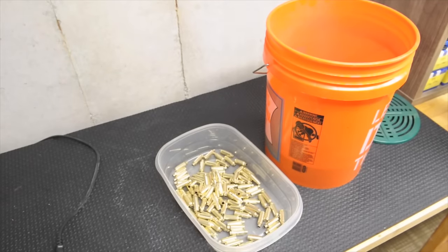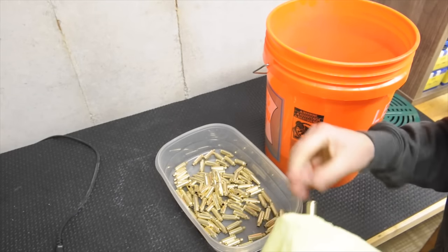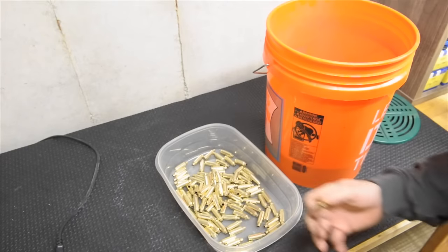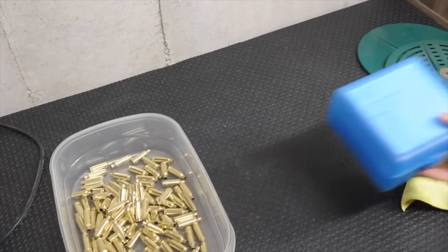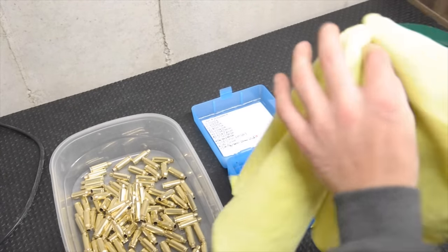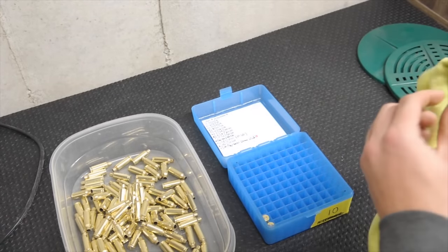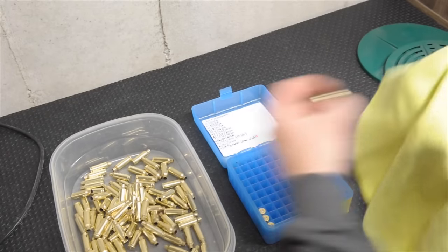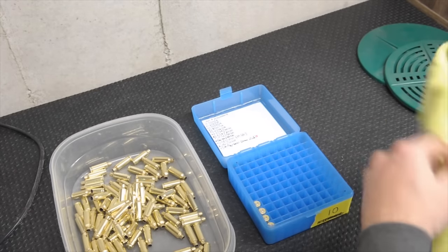One optional step that I do that probably a lot of people don't do is I'll take all this brass and just give it a quick wipe with a microfiber, and then put it back in the reloading box just to hold it, just in case I'm not going to reload it right then and there. So now you've got all your brass cleaned. I'm probably going to do about 20 cases for this video so we can clock some and shoot groups.